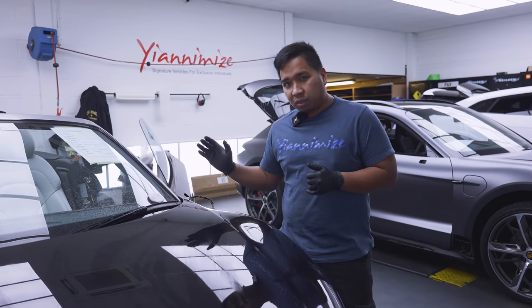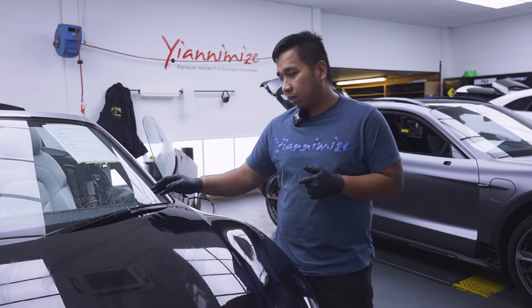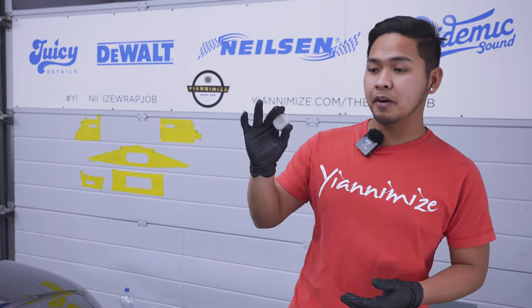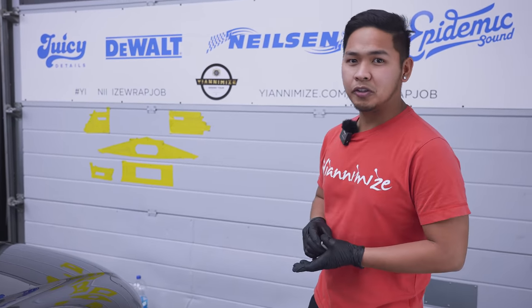So we're done a quick wipe down just to take all the dust, because if we catch any dust on the clay bar, we can make scratches on the bonnet. So it's very important to take all the main dust on the panel. Before you use your clay bar, make sure you wash it first with hot water and make sure there's no dirt in it.